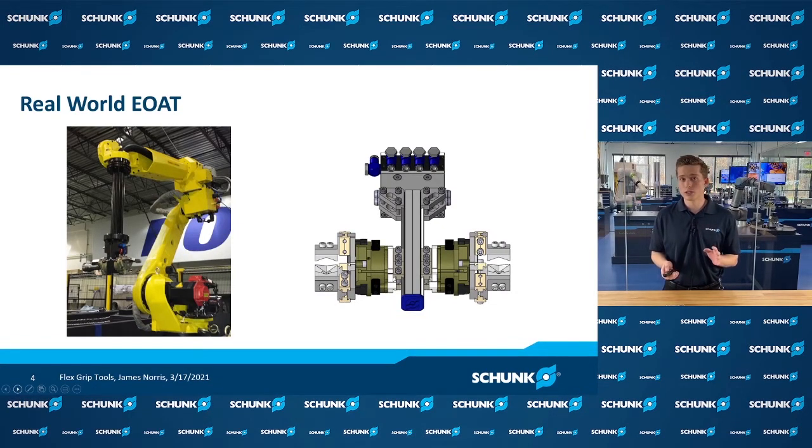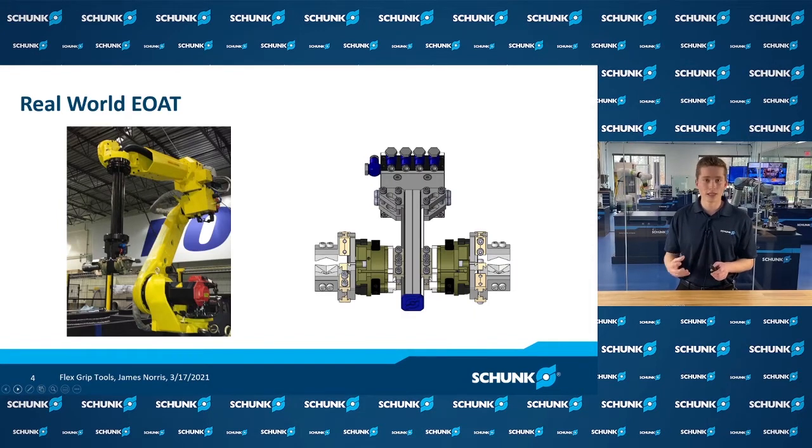With Flexgrip Tools, we try to attack this problem with a really easy solution that you can build by hand. Here we have on one side a custom adapter plate and a custom set of two grippers with custom fingers, and on the other side we have our standard solution that can be built from Flexgrip Tools.